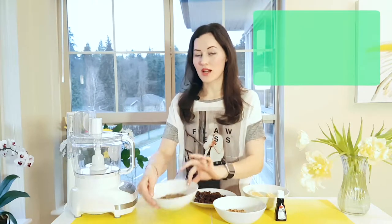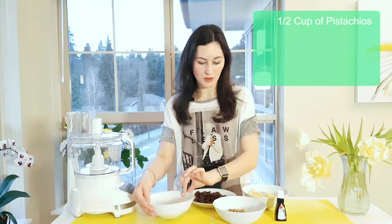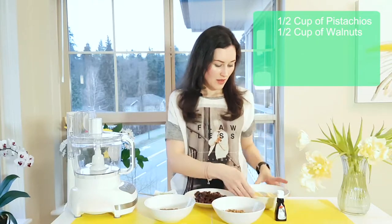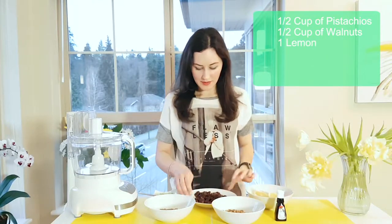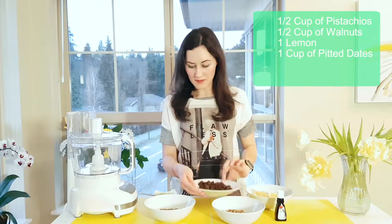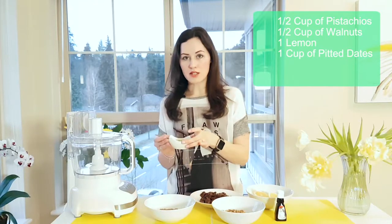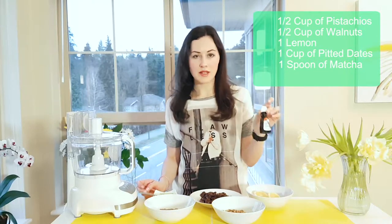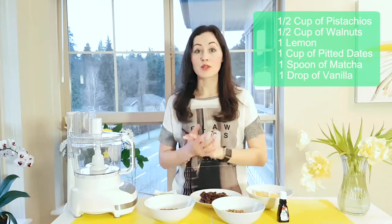For this recipe we will need half a cup of pistachio nuts unsalted, half a cup of walnuts, one lemon, a cup of medjool dates, and a teaspoon of matcha green tea. And for flavoring we will add vanilla extract. So let's get started.